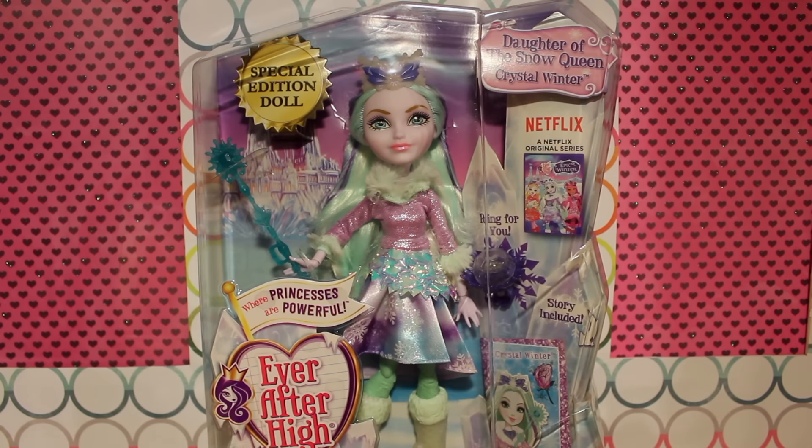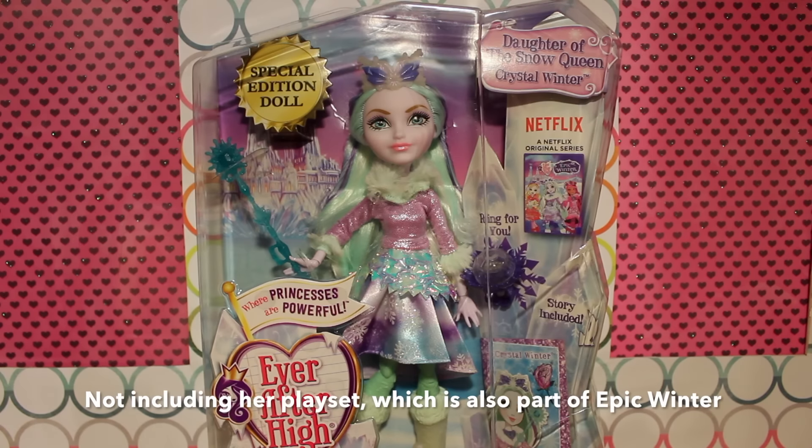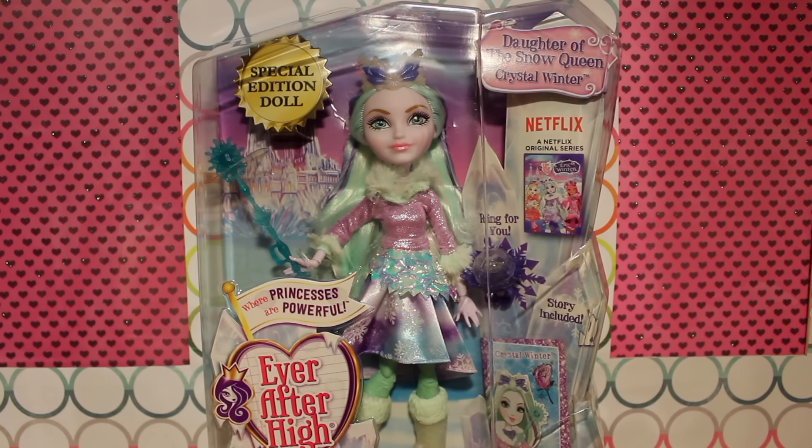One thing that distinguished her from the rest of the line — she is a special edition doll, which probably means this is her only release and you have to get her in this current state. Also, within the box, she does not come with any stand or brush. She is like the other girls, just a doll.